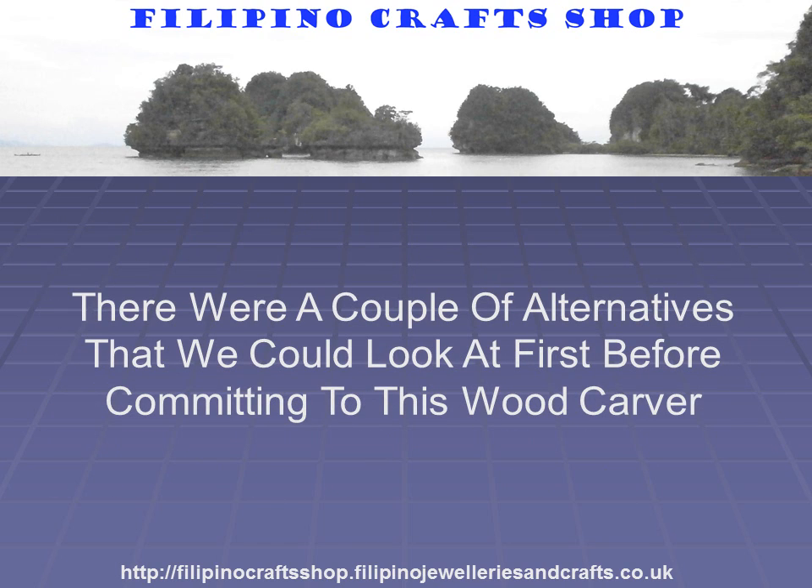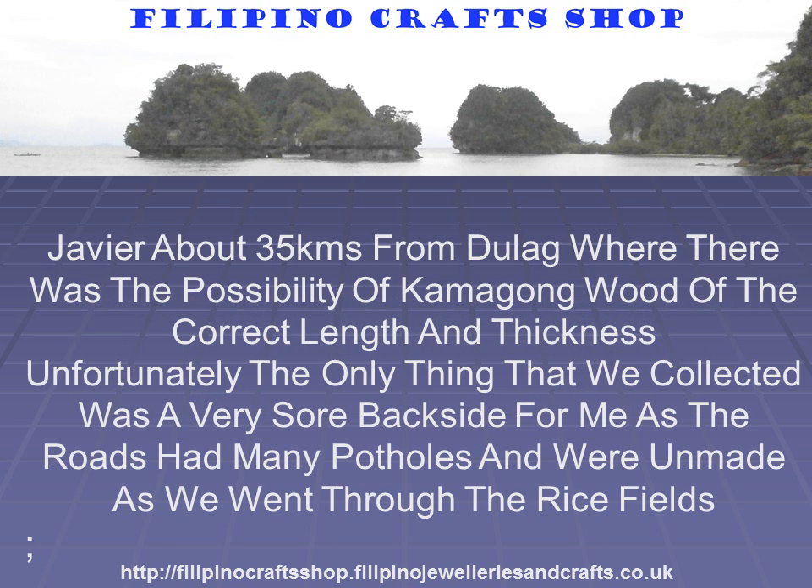There were a couple of alternatives we could look at before committing to that woodcarver. We went to Javier, about 35 kilometres from Dulac, where there was a possibility of Camagong wood of the correct length and thickness. Unfortunately, the only thing we collected was a very sore backside for me, as the roads had many potholes and were unmade as we went through the rice fields.